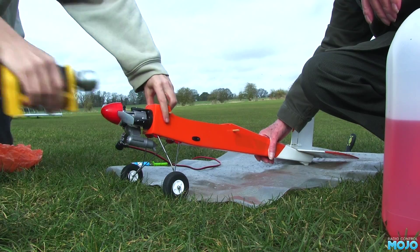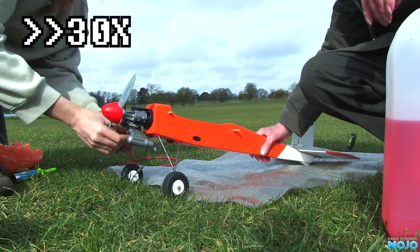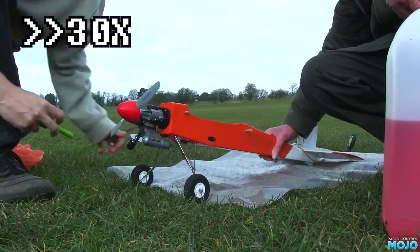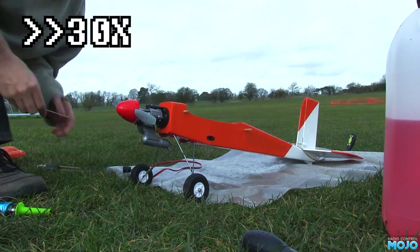It ran through the fuel we got into the crankcase, then stopped. This would suggest the engine isn't able to draw in fuel. But it did run, so we should be on to a good one.